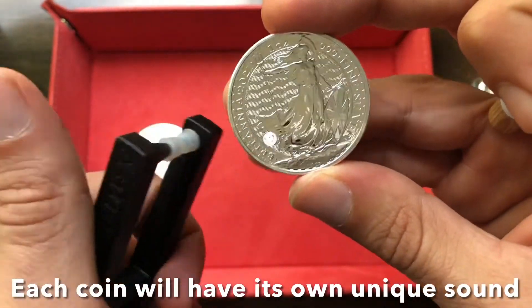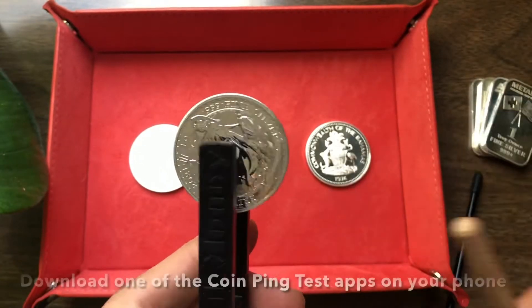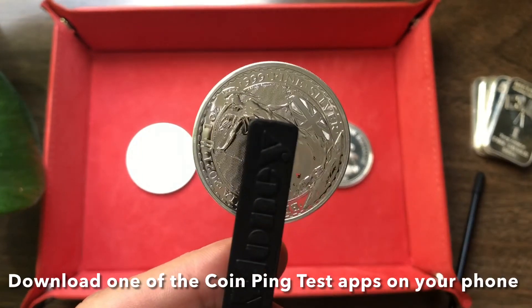So this is a three nines purity coin from the Royal Mint — this is the silver Britannia. Much longer duration, and in my opinion, more beautiful sounding for sure.